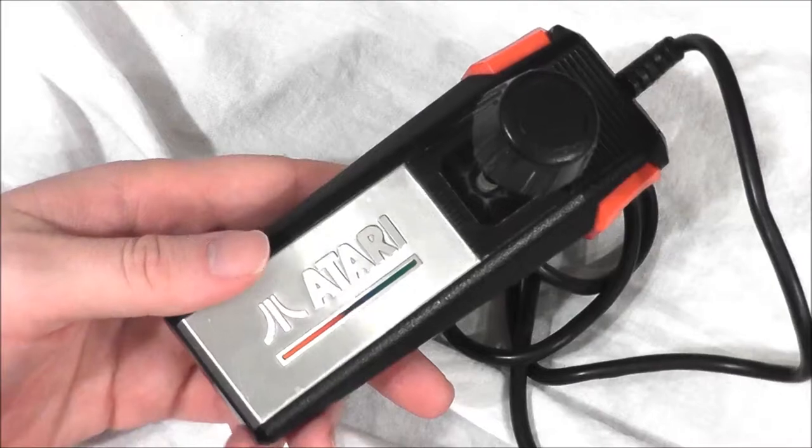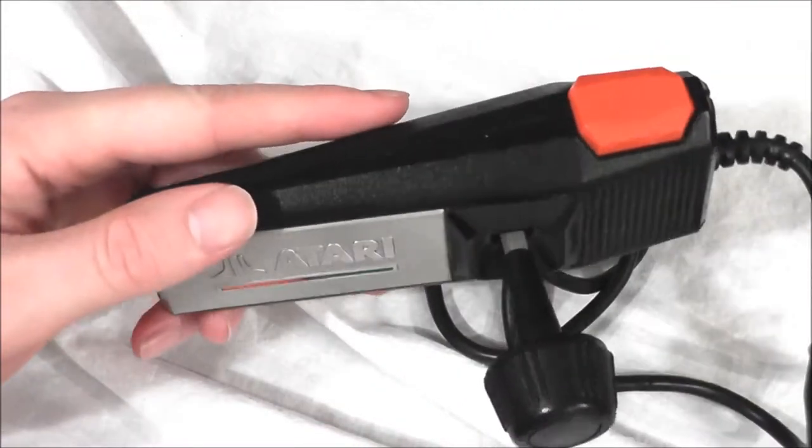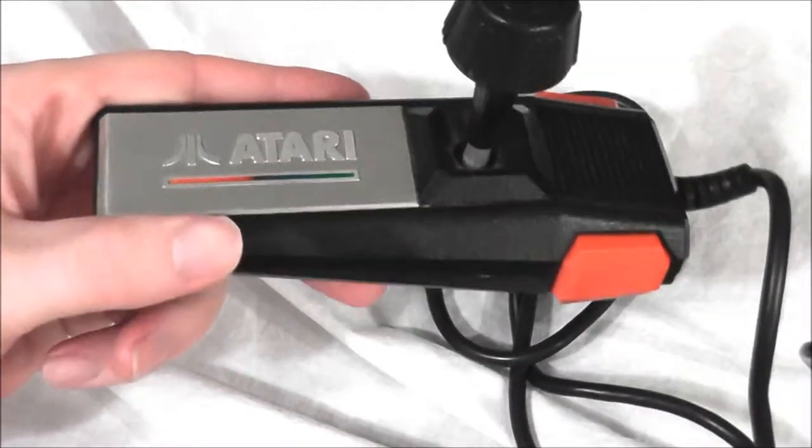Hey guys, welcome to another edition of the NoStoreGamer. I thought today I would look at the Atari 7800 ProLine controller itself.